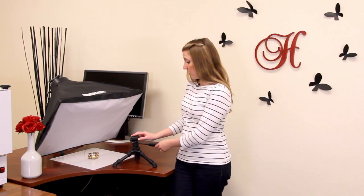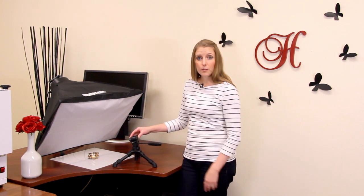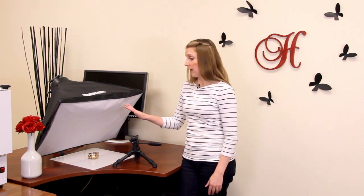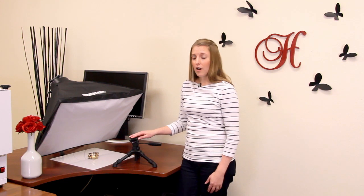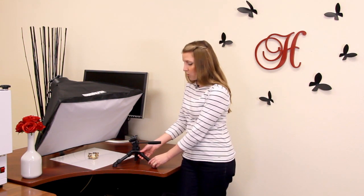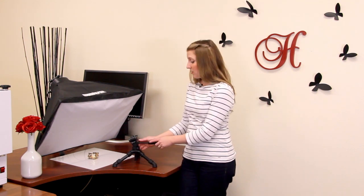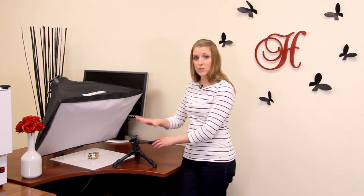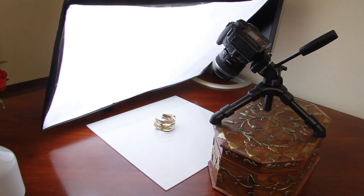Some advantages of this type of tripod are that they're inexpensive, small, and easy to maneuver, and you can get them right on the tabletop next to your jewelry and your lighting setup. One thing to watch for is that the maximum height on this tripod is a little bit limited. You do have some options to extend the legs and the stem, but even so it may not be enough to look straight down on your jewelry unless you use workarounds like a stack of books or another object to raise the tripod.